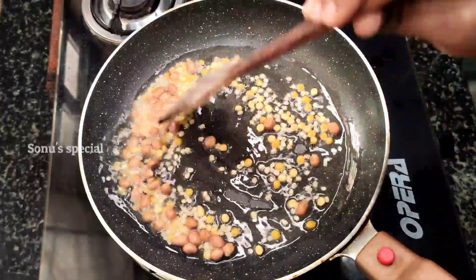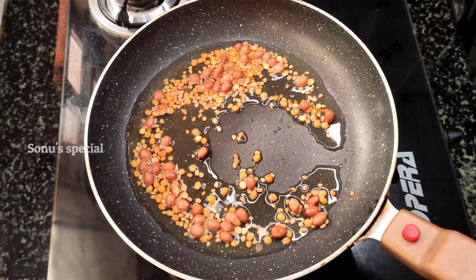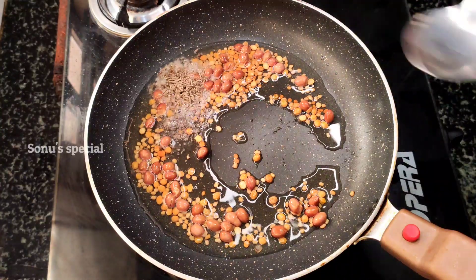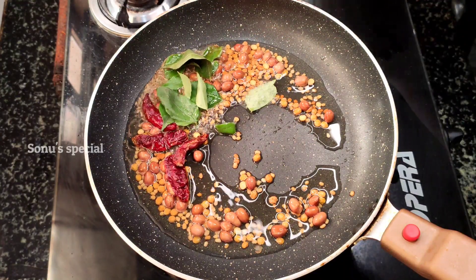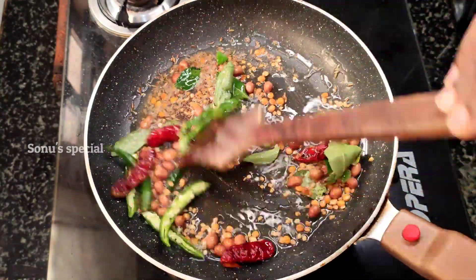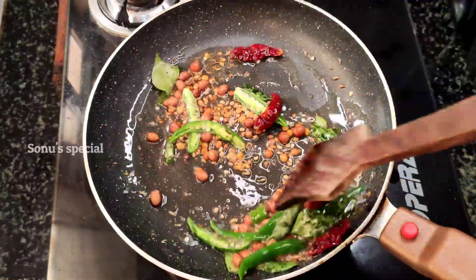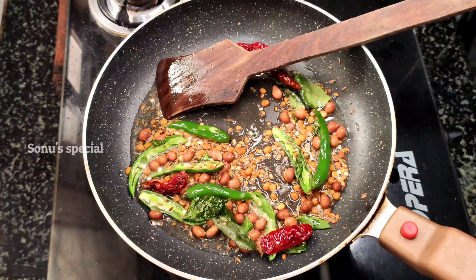Watch for the color to change — once the color changes, it is time to add the next ingredients. If you want, you can adjust it, but you can also skip it. With lemon rice, you can get the same taste.